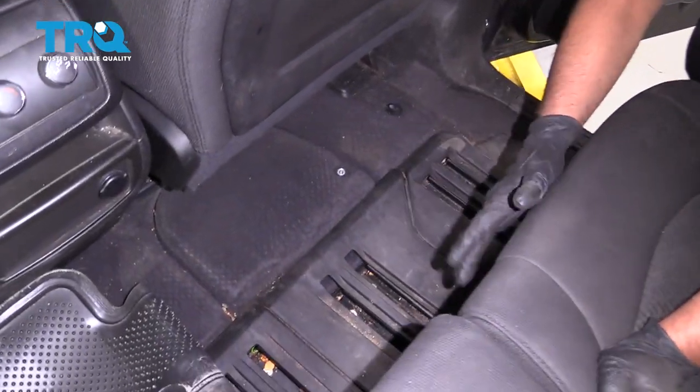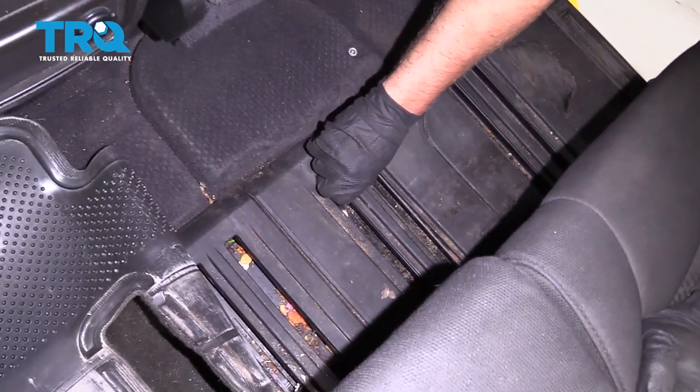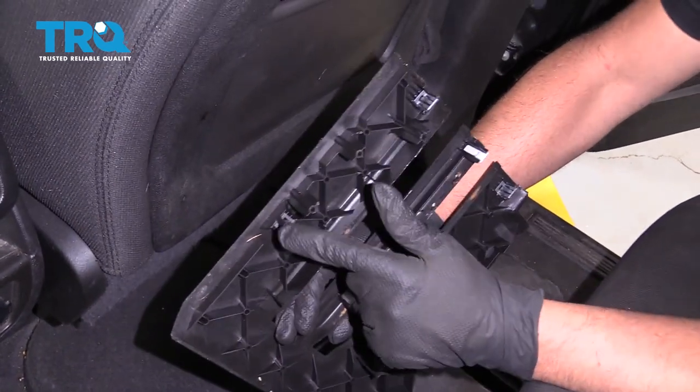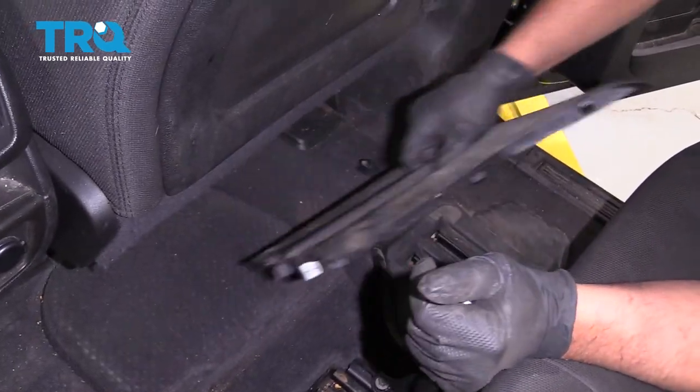Make sure the seat is all the way back and then grab this trim piece and just pull straight up. There are some locks that hold it down, and a pin right there.